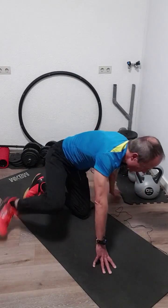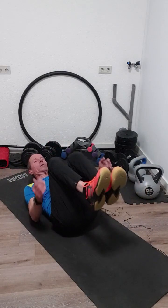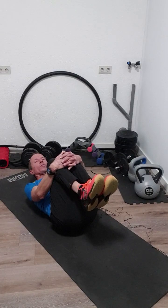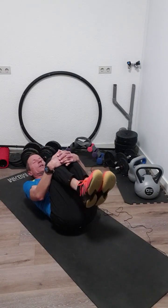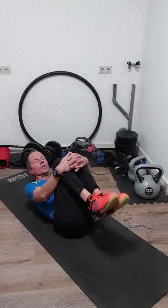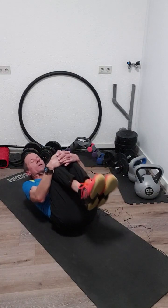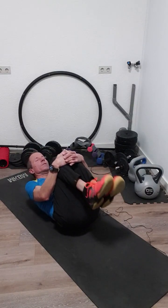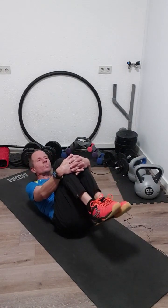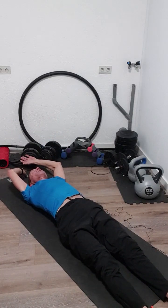Okay, and the last one — nice for your belly and for your back. Pull your knees to your chest, wrap your arms around your knees, and then wiggle a little bit around on your back, just as far as it feels nice and easy. You should feel a release in your back now. I enjoyed this workout again — I hope you did also. Thank you for participating and see you next time, bye!